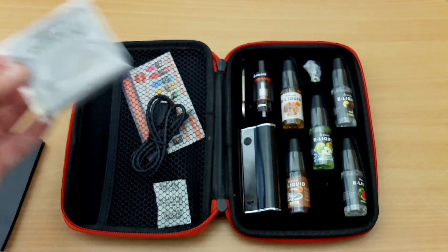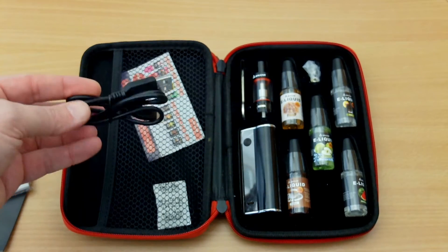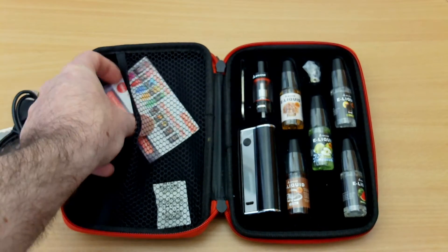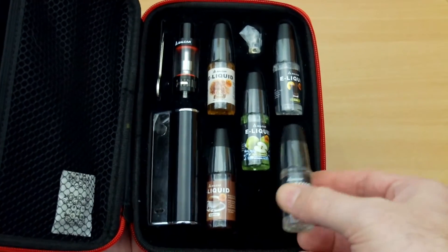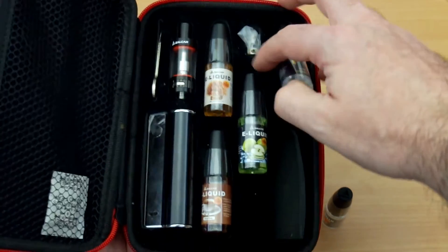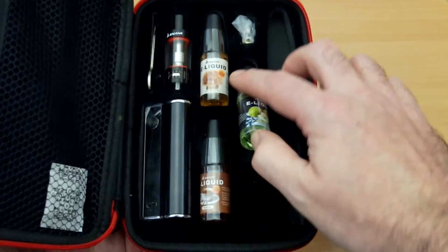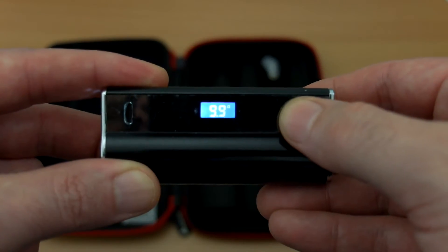Also included in the kit is a microfiber cloth and a micro USB charging cable. Moving to the right-hand side, we have five 10-milliliter bottles. These are 50-50 mix in different flavors, which we'll look at in a minute. There's no nicotine in these, as you'd expect for most of these kits, so bear that in mind if you are using nicotine.